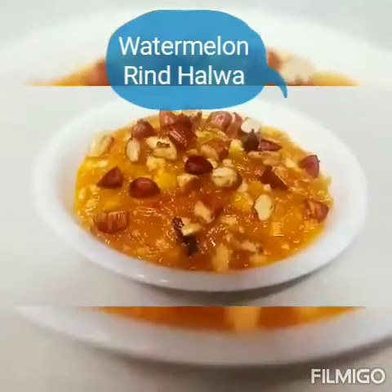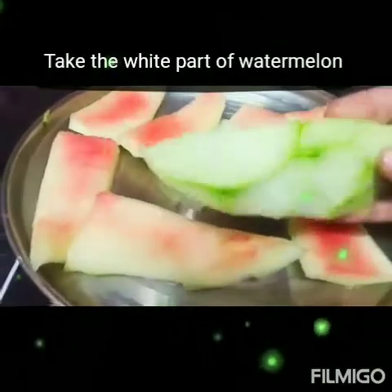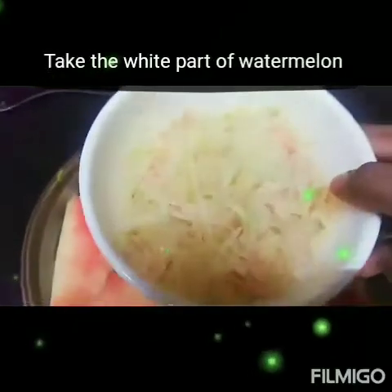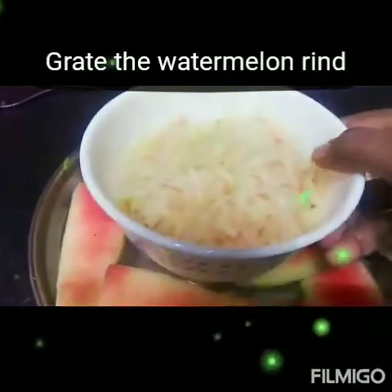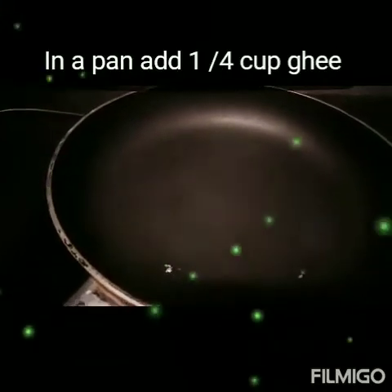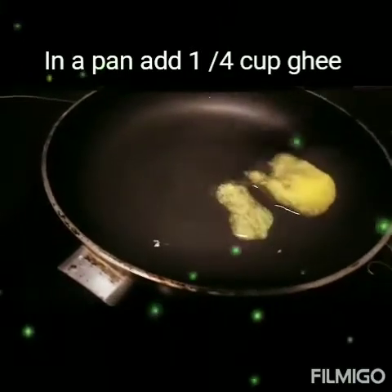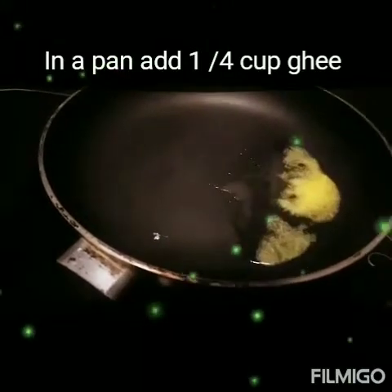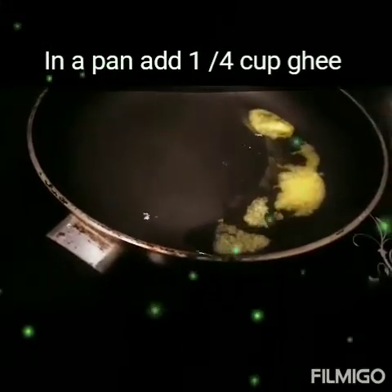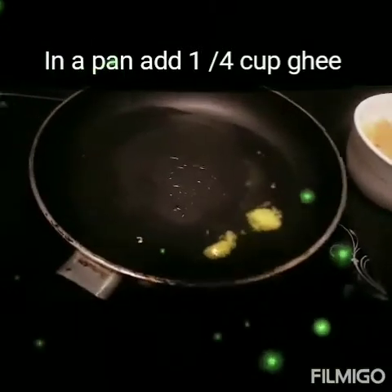What is the procedure to make this halwa? Let's see. I am taking 8 pieces of watermelon and peel out the extra part, means extra cover. And grated watermelon rind is now 2 cups. First of all, heat a pan and pour 1/4 cup of ghee. We are taking 2 cups of watermelon rind and for that we will add 1/4 cup of ghee.